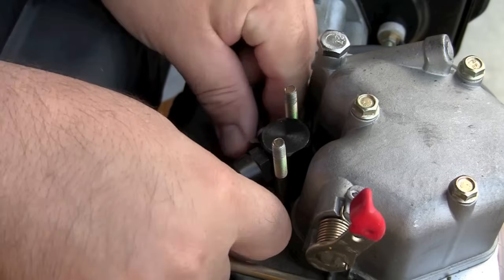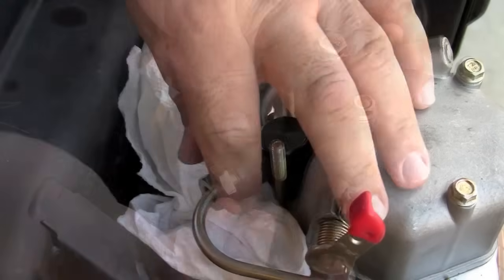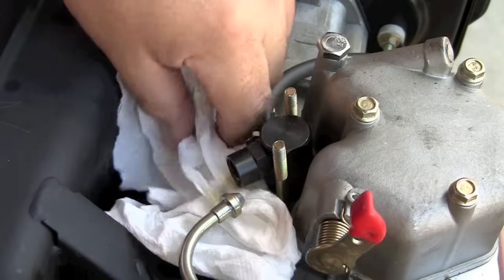So if you do it in the reverse order like I did here, it's a little hard to pull out the fuel injector because the line is too tight. What I did here is just undid it, pulled it out of the way, and then it comes out easily.